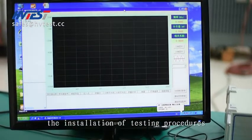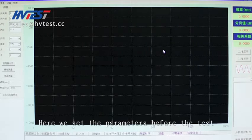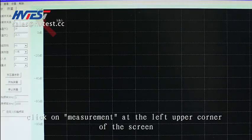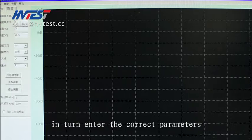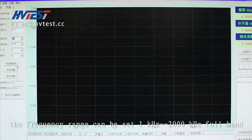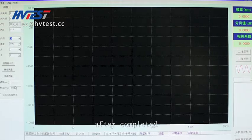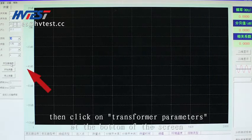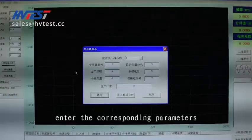Enter the winding deformation test procedures. Here we set the parameters before the test. Click on measurement at the upper left corner of the screen. According to the actual situation, enter the correct parameters in turn. When performing the test, the frequency range can be set from 1 kHz to 2000 kHz for a band. After completed, click on transformer parameters at the bottom of the screen and enter the corresponding parameters according to the transformer nameplate.